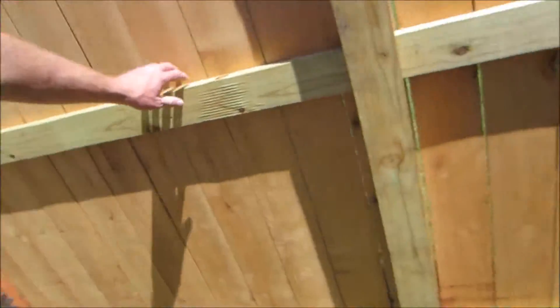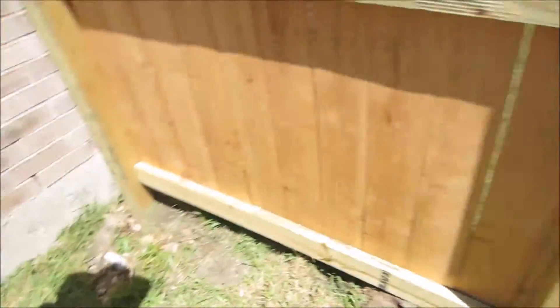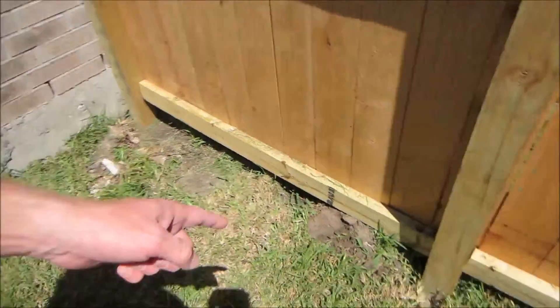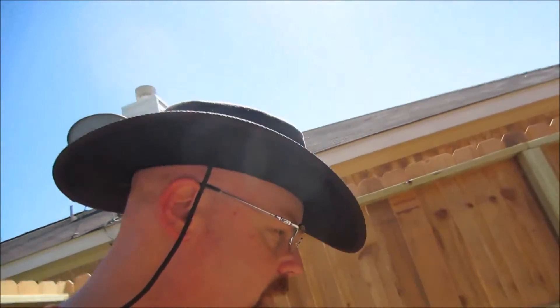Oh my gosh, look at that — damn ants. Problem is if they're here, they'll end up going in the house through the weep hole. I need to spray again. Might be something I could do right now to be honest with you.